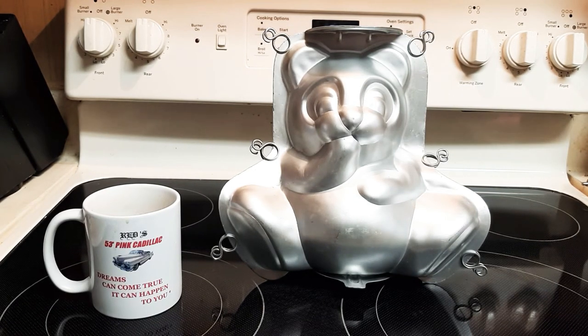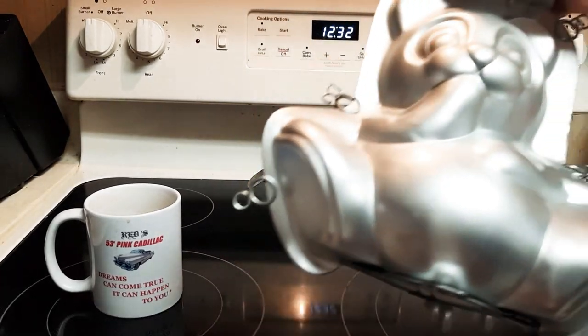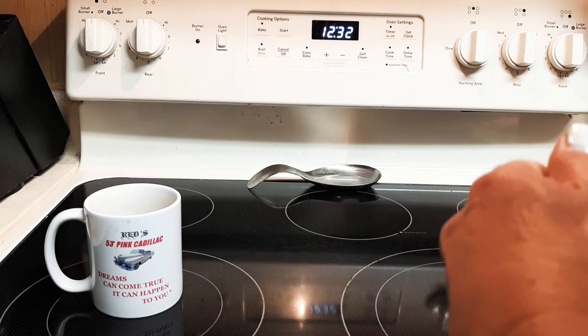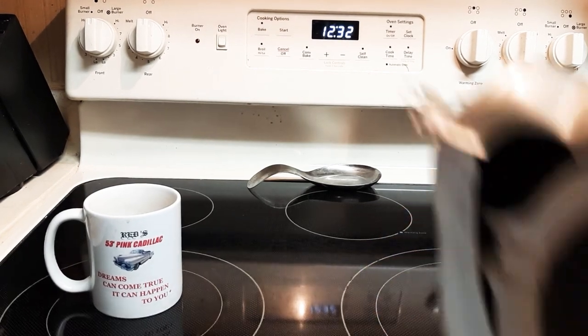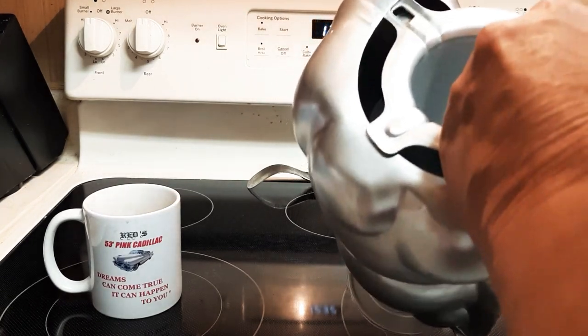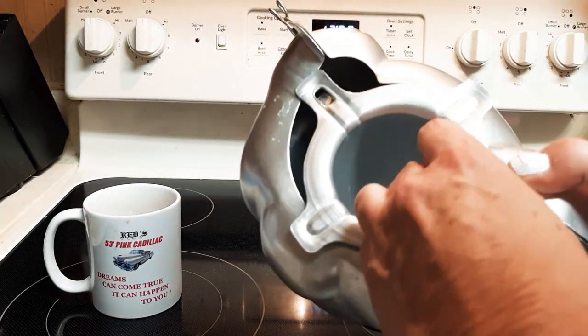This is the Wilton 3D sit-up teddy bear cake pan. It has six clips, but it really needs more. These little clips come off and it has an inner insert. I would probably not use it, but you can leave it empty so that you can put a filling in your cake after it's cooked.